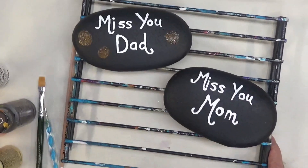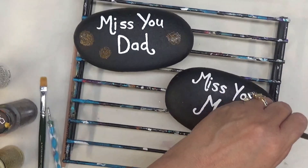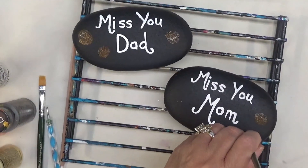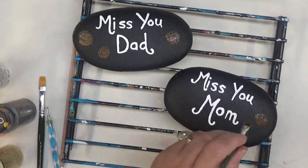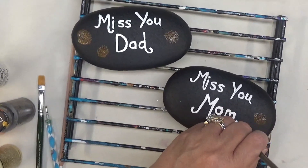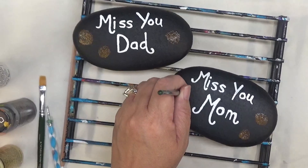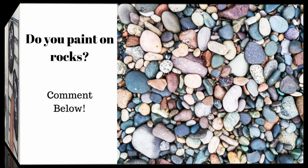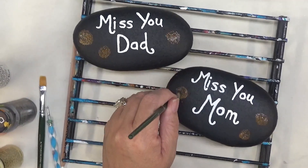If you view my channel regularly, you're going to know already that I like to work in odd numbers. Maybe that's because I'm odd? I don't know. But I like to work in odd numbers. So that's what you're going to see on here. I'm just tapping in the centers, and we'll be quickly adding in the petals for the flowers. I really enjoy painting on stones — have you ever painted on stones? Please leave me a comment down below. Let me know what your favorite design is or if you have a favorite product.